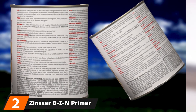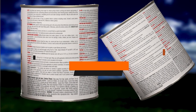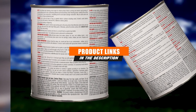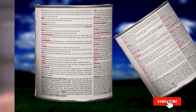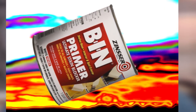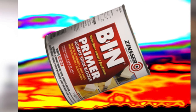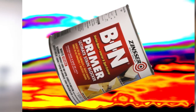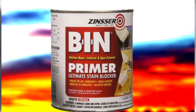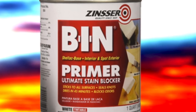Next at number 2 we have Zinsser BIN Primer Sealer. Zinsser is a brand that is part of the Rust-Oleum family of paints and primers. This particular product is one of the oldest and most trusted shellac-based primers and sealers on the market. Shellac-based primer can be thought of as heavy-duty stuff — if your main concern is covering up stains and sealing odors on new or painted wood surfaces, shellac is the way to go. Keep in mind that shellac-based primers have a high odor and the most volatile organic compounds (VOCs), so your room must be well ventilated if you are in an enclosed space.